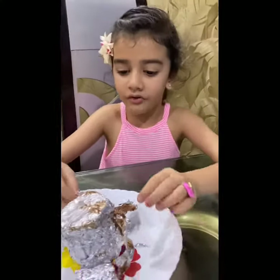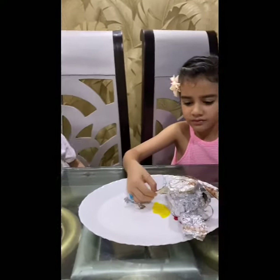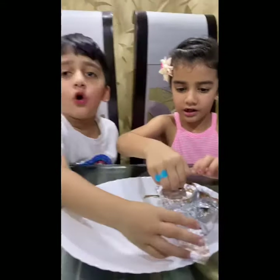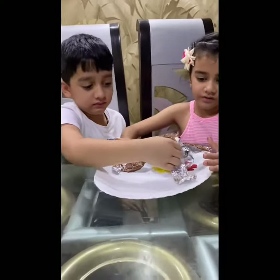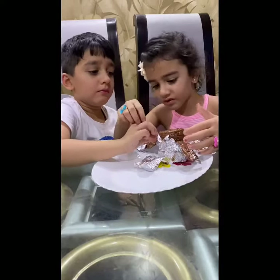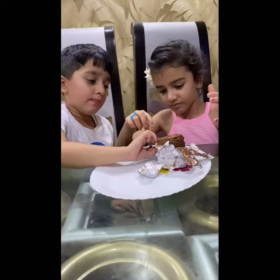After one hour, unwrap it. Cut it in joy. Bye, share it with your friends.